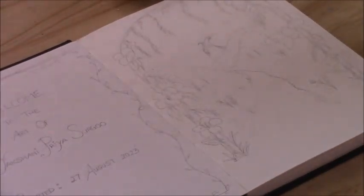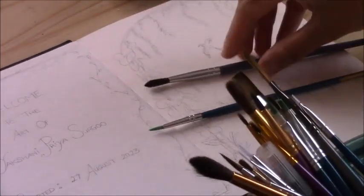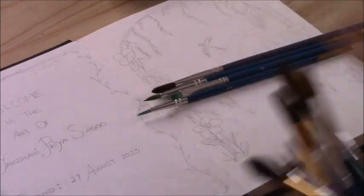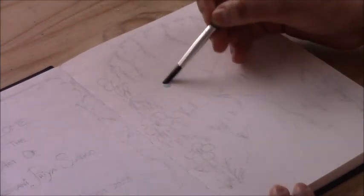Once I had the sketch down — this little landscape in an archway surrounded by plants — I picked my brushes and got my watercolor paints out. The brushes I picked are just a few round brushes with fine tips, one a little bit bigger, and one small flat brush. Those are the brushes I'm going to be using for this entire painting.